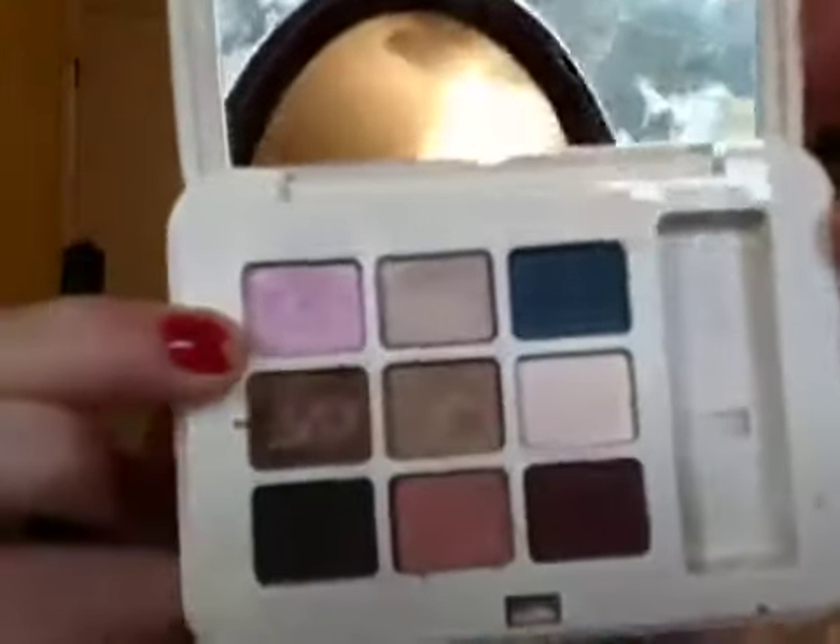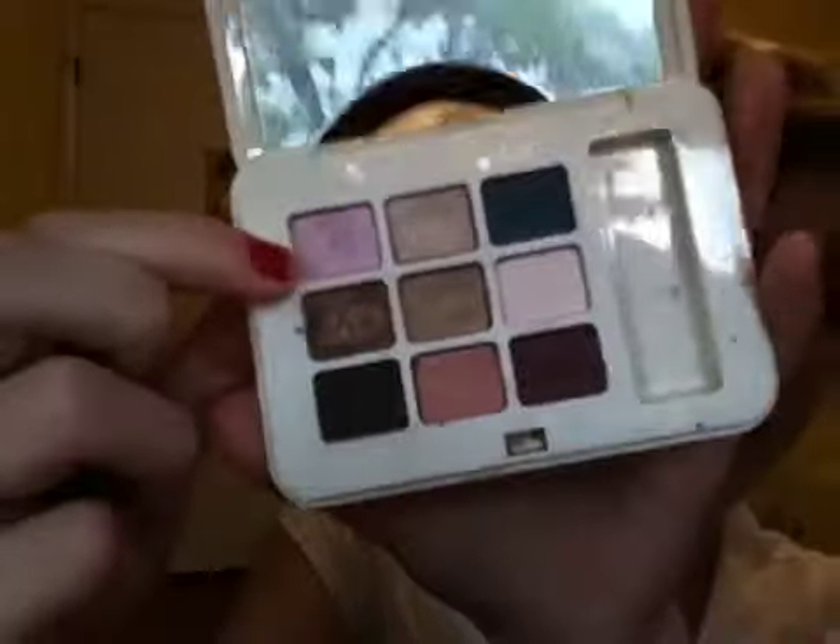Then I'm going to take this fluffy flat shader brush from LA Colors — you can use any flat shader brush you like. I'm using my palette from Estée and this is the Pure Color Eyeshadow Palette. My aunt gave this to me brand new, but I've actually used all the colors. It has some really pretty natural colors in here — I absolutely love this palette, it's like my favorite. I'm using these two colors and mixing them together.